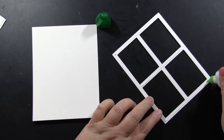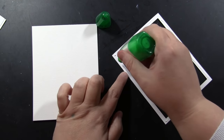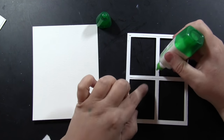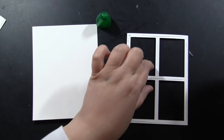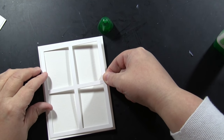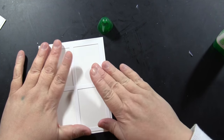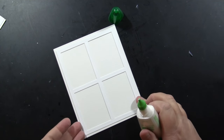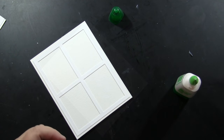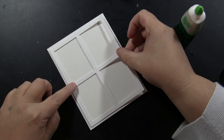Now I'm going to take that white window frame and glue it onto my card. This is an A2 size card, four and a quarter by five and a half inches. I'm putting some liquid glue — I like to use the Tombow Mono Adhesive — onto that and gluing it down onto the card base. For a little extra dimension, I cut this a couple of times from heavyweight cardstock and I'm going to stack and glue those right on top of each other.